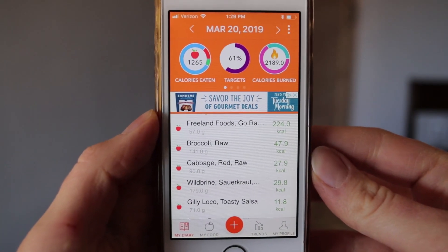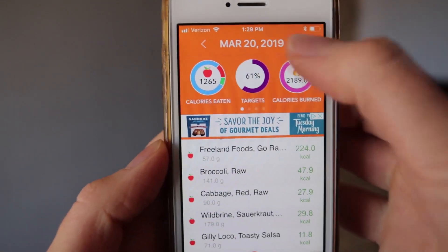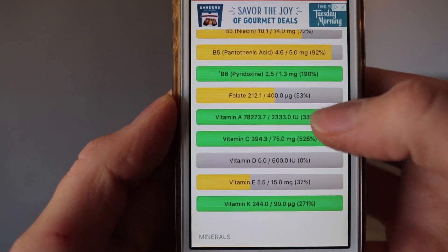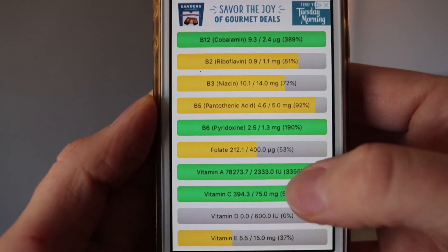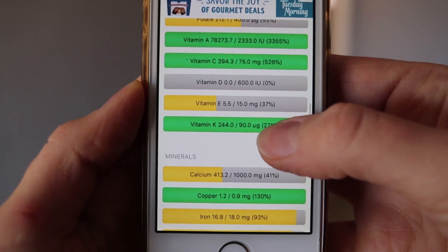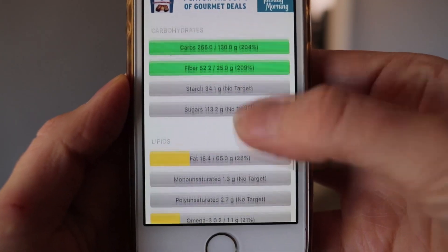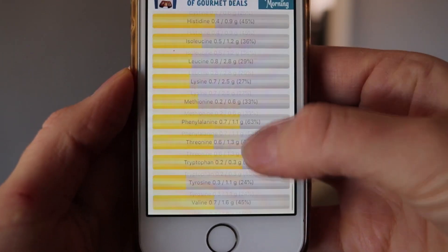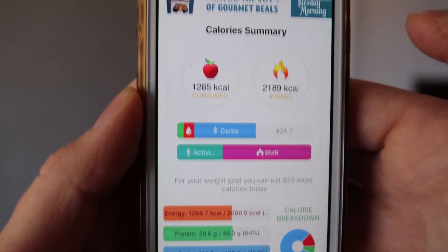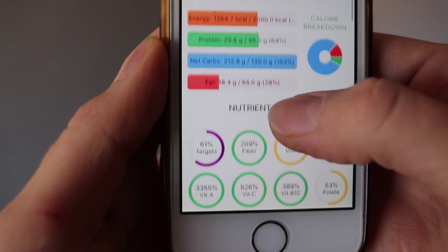After breakfast we had 34% and now post-lunch we are at 61%, so I feel like we're doing really well. The green vitamins mean I've already hit those targets, and yellow means I'm close. Vitamin D is something we need to supplement, especially in cold climates like here in Colorado and the Midwest. Looking pretty good overall. We're currently at 1,265 calories — protein 30, carbs, fat — there you have it.